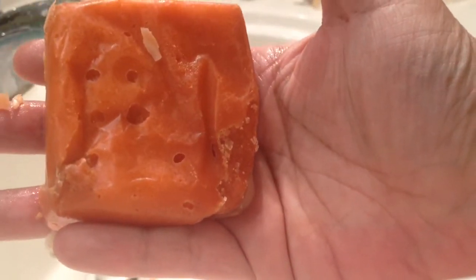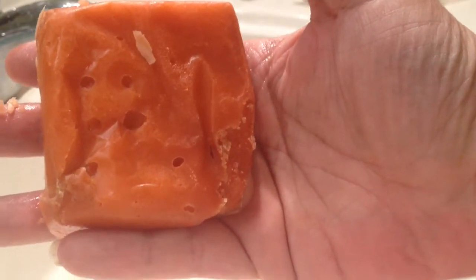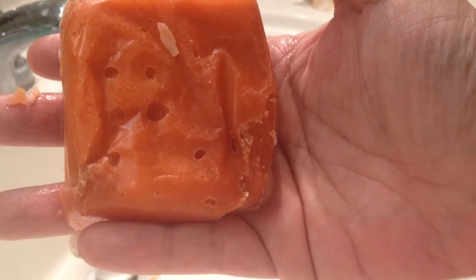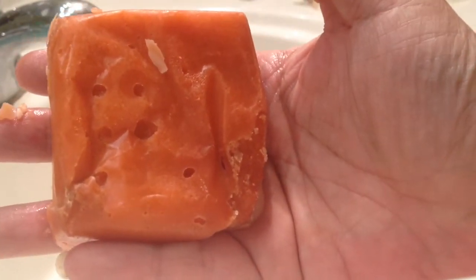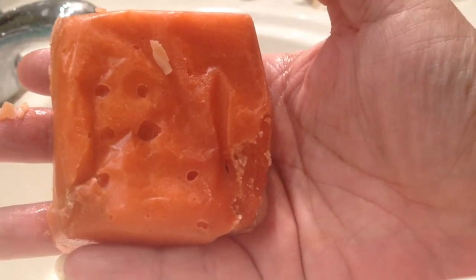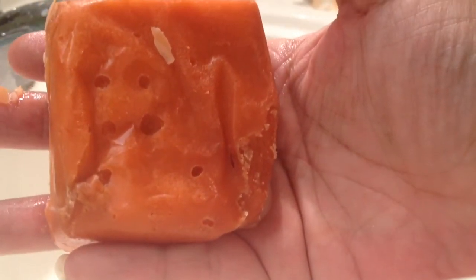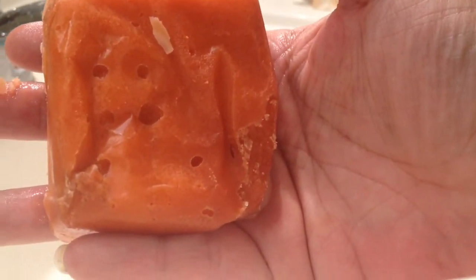I'm going to show you how to use it now. This is great if you have dry skin. It's got scrubby little things in there — it feels like sugar or salt — and then a lot of this cocoa butter fragranced with the Lord of Misrule scent.